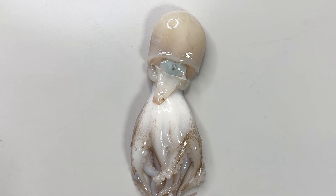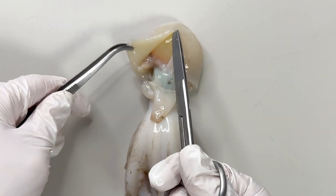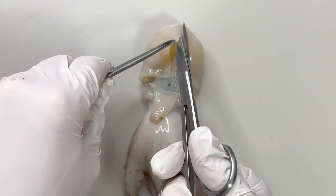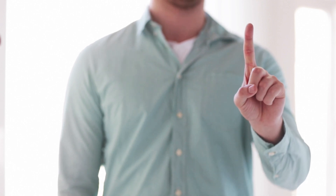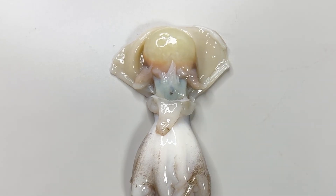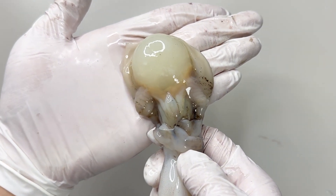Now let's take a close look at the inside of the webfoot octopus's body. Cut down the center of the back of the body, open it up, and it looks like this inside. But today we'll focus on one part only — right here: the large round organ packed inside the body. This is a reproductive gland.